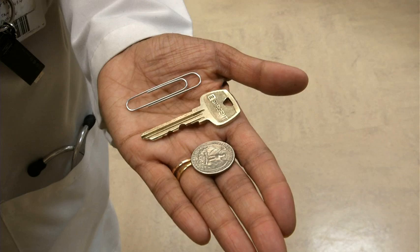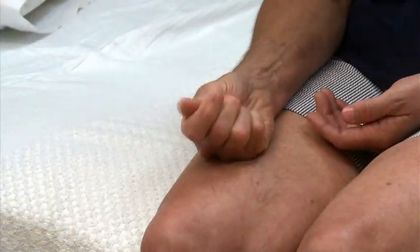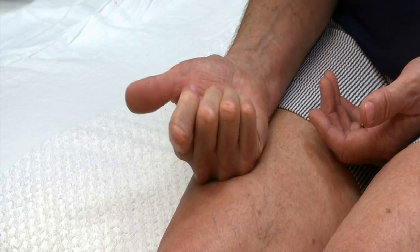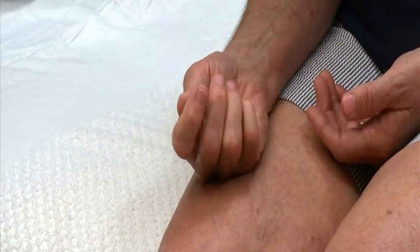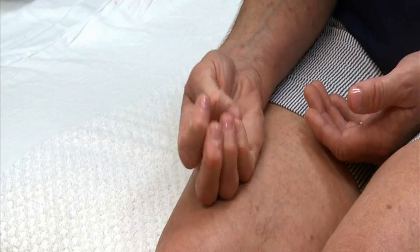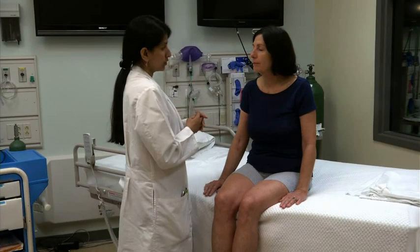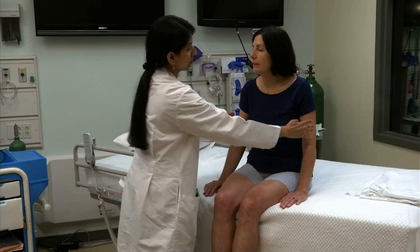Assess stereognosis by asking the patient to recognize by feel some common objects you place in her hand. Allow her to manipulate the object to feel it with her fingertips. Have the patient close her eyes and identify each object that you place in her hand, such as a paper clip or a key.